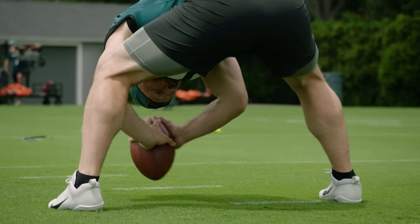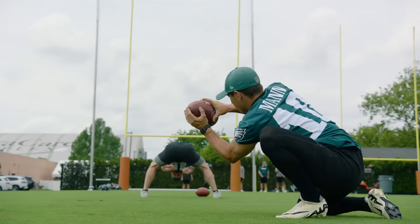Thanks for watching, guys. As you can see, there are a lot of intricacies that go into a whole field goal operation. Next time your team sets up for a field goal, hopefully you can appreciate it just a little bit more.